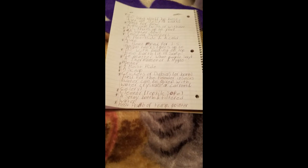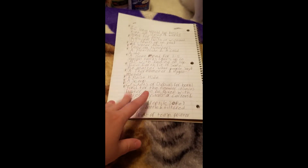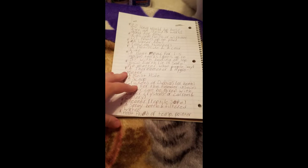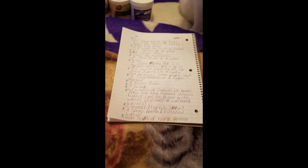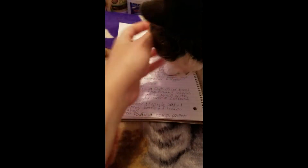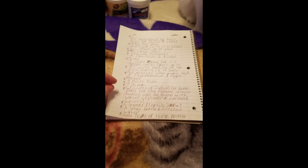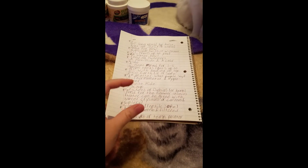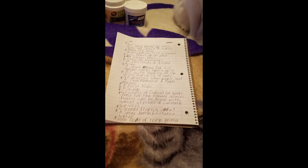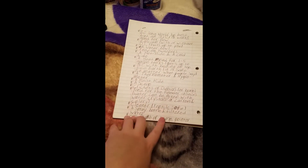A spray bottle and filtered water are next. I bought a spray bottle from Walmart in the laundry section. I use filtered water, but you can also use distilled water — it doesn't leave water spots and the reptiles really like drinking it. The spray bottle will only be used for the moist hide; you won't be using it for anything else in the tank.